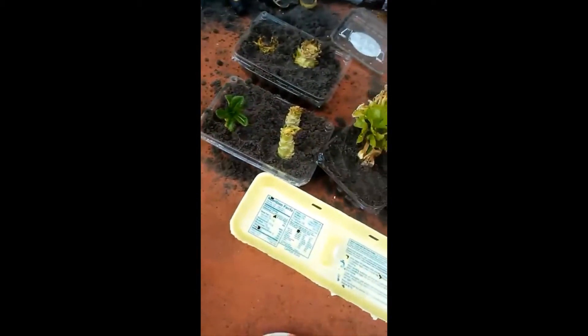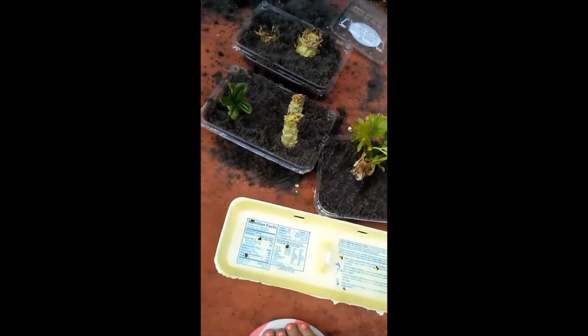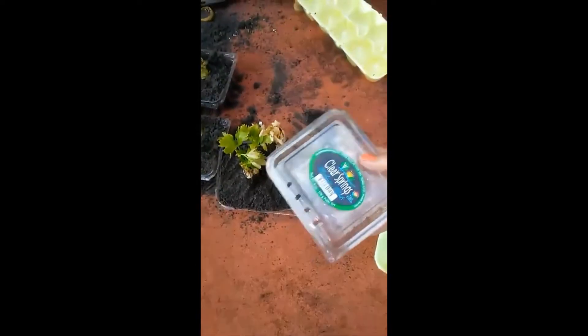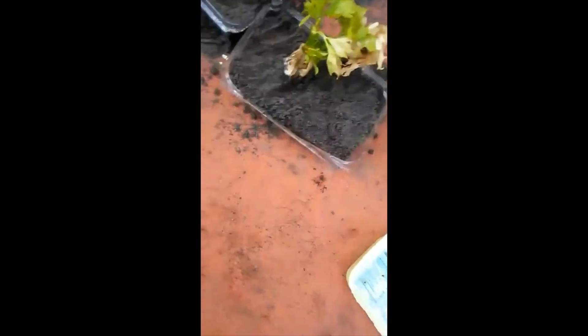These here are actually from when you get strawberries or blueberries — those fruit containers. They already have drainage holes, so you don't even have to drill any. I've been saving those.